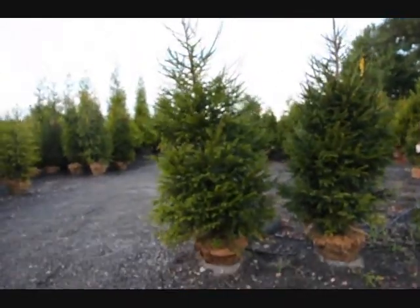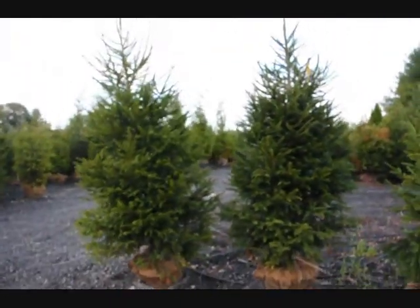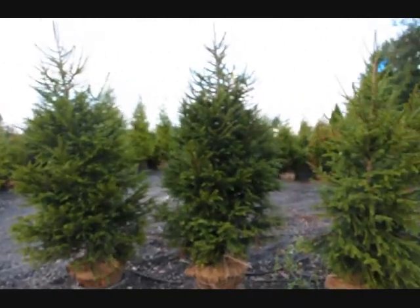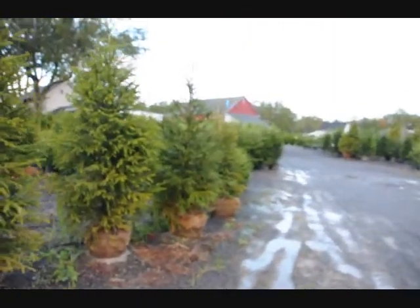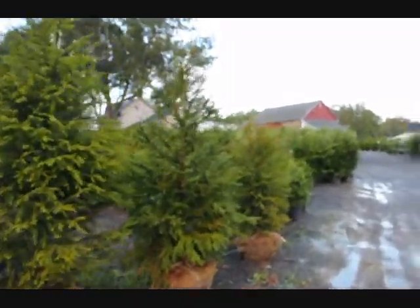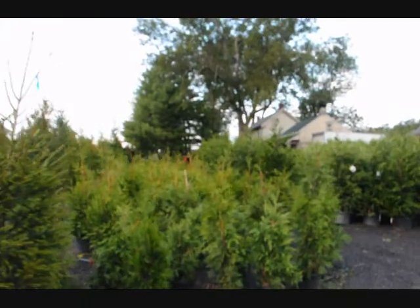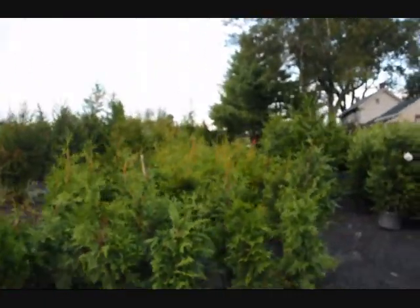These are our fast-growing deer-resistant trees. This is the Norway spruce. So give us a call at 215-651-8329 and get started with saving money with a windbreak and a barrier. Thank you.